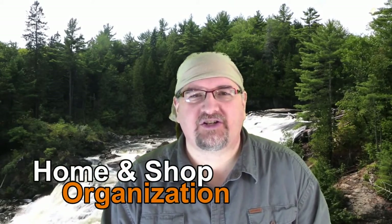Hey everybody, it's Chris DeBetrick here from TDW Woodworks. Today I'm here for my second installment of my home and shop organizational videos.